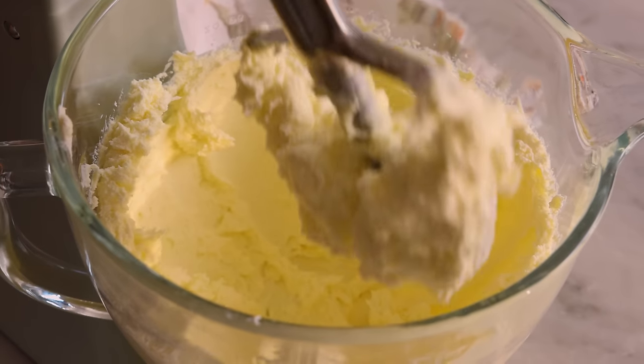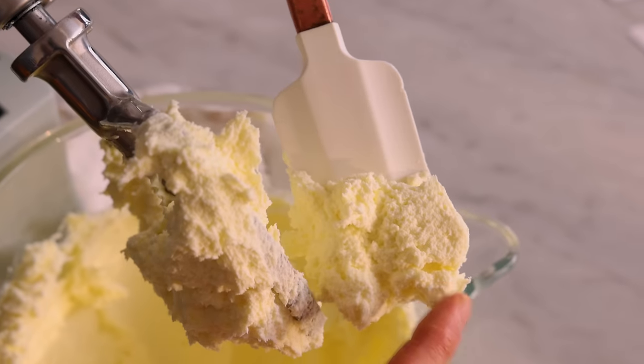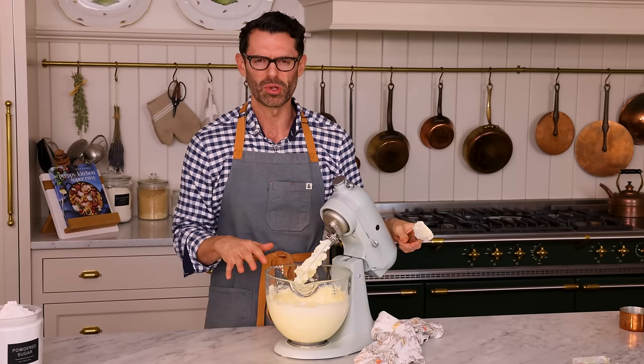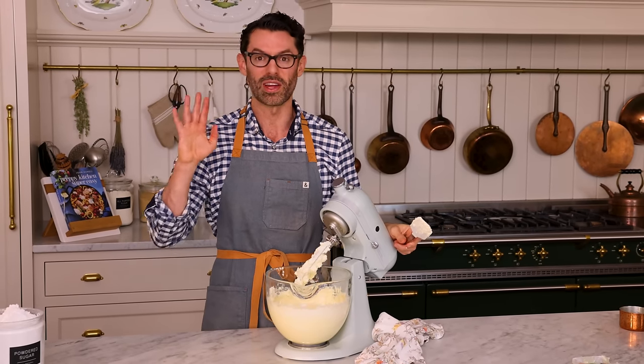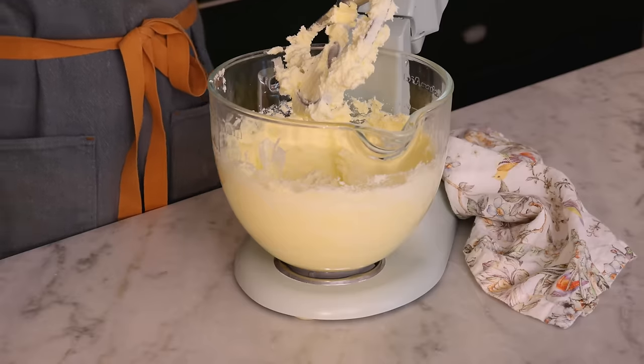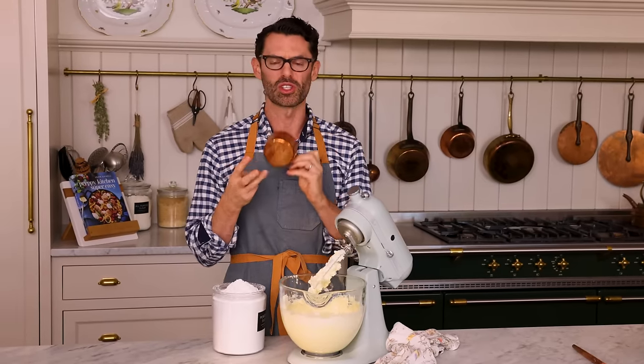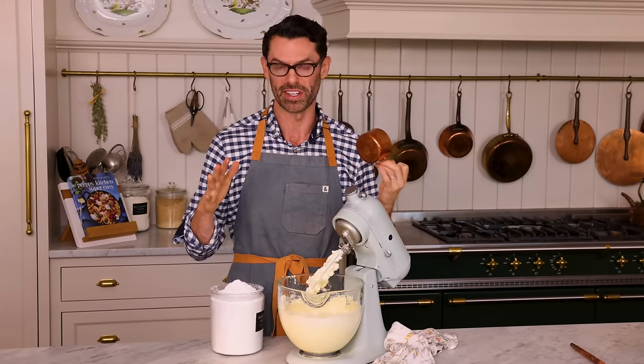Now we're gonna add the cream cheese and beat it until it's well-mixed and fluffy — maybe about a minute. This is fluffy and cloudy, beautiful texture. Scrape the bowl down, but do that after we add some powdered sugar. This is an easy frosting — not a French, Italian, or Swiss buttercream where it has to be pretty exact.